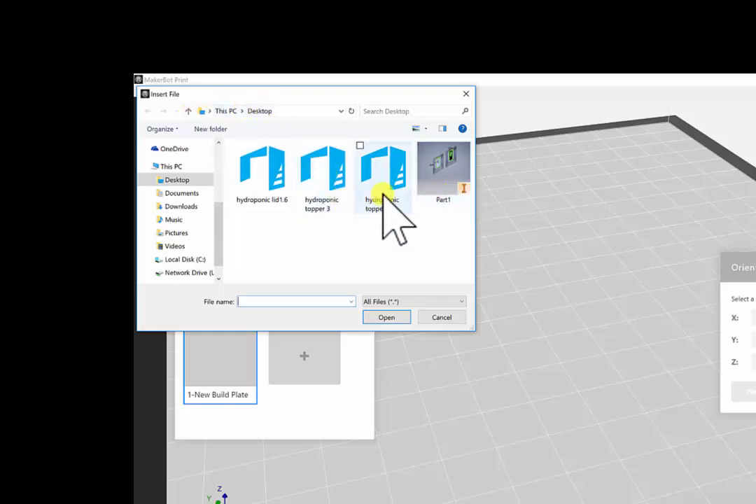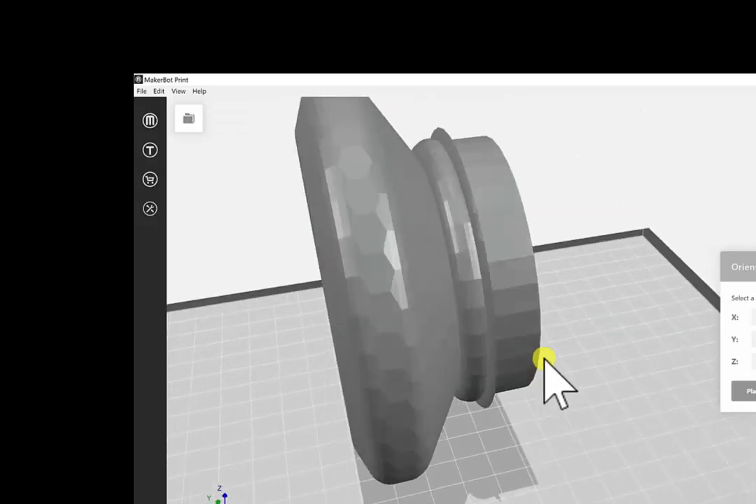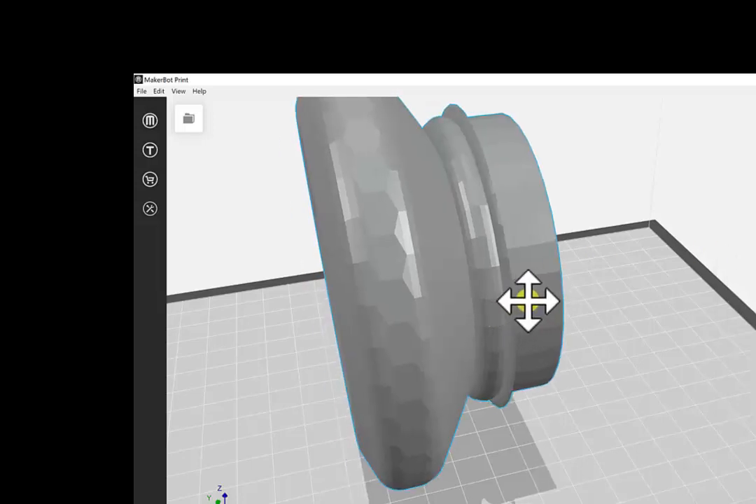When you add the model, look for the one you saved — on my desktop, there it is. Click it, and here's the piece I just brought in. The first thing you'll probably want to do is go over to these options here.